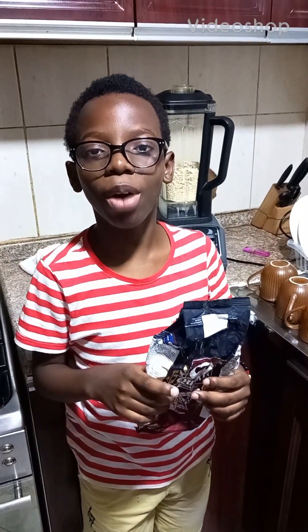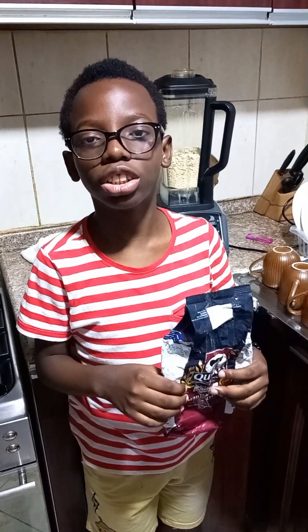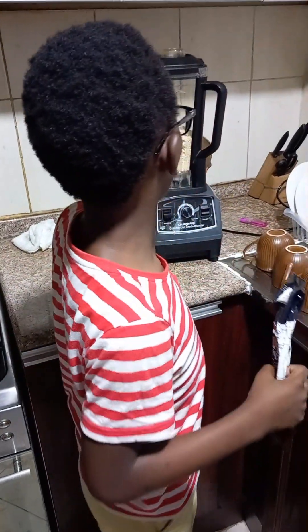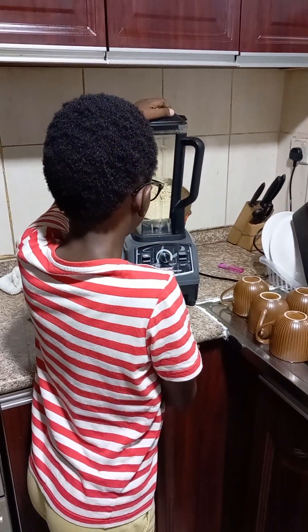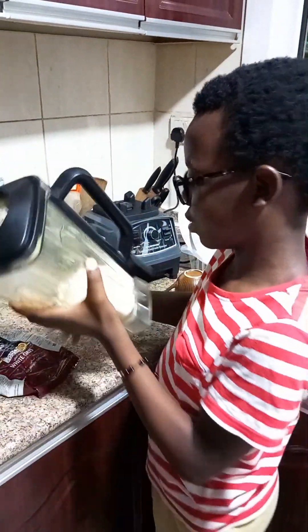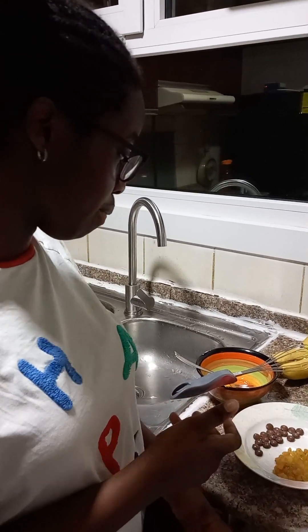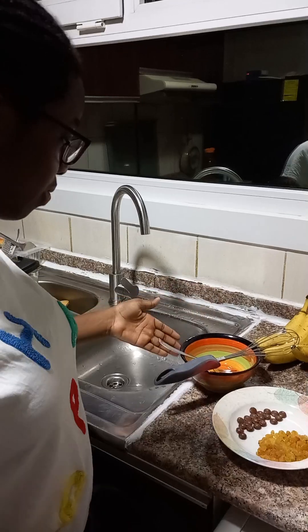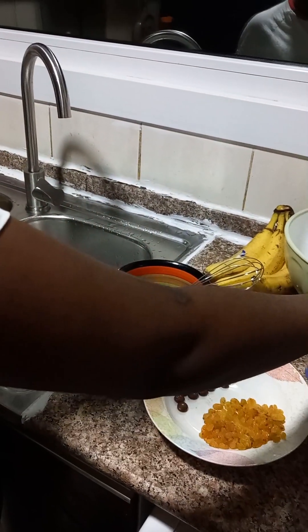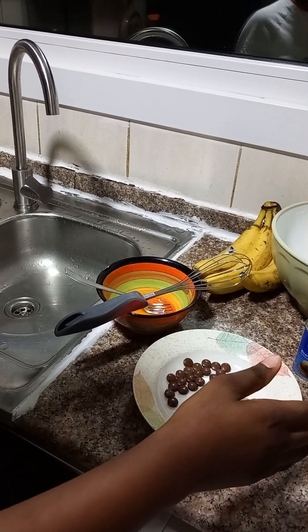Hello guys, today we will be baking a cake with my siblings and my mom to help assist us. It will be a banana cake and we'll be using white oats, turning them into flour by blending. The ingredients we have are bananas, an egg, chocolate, raisins, baking soda, and sweetened condensed milk.